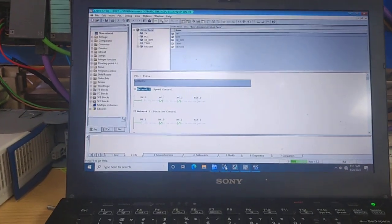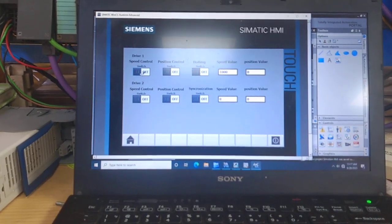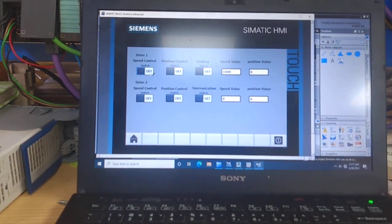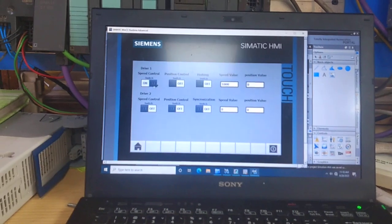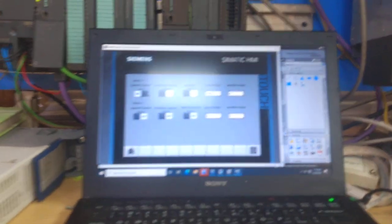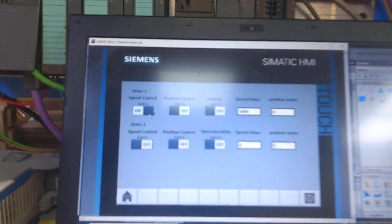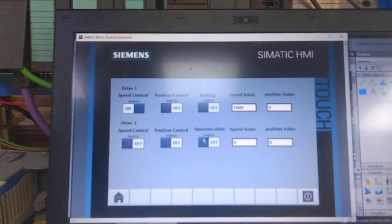Now I am going to demonstrate some control on my HMI. You will see the control here. When I am going to turn off the position control, you can see there is a speed value of 1000 mm per second. You will see that the motor is going to move. Now I am going to make it synchronize with another motor.